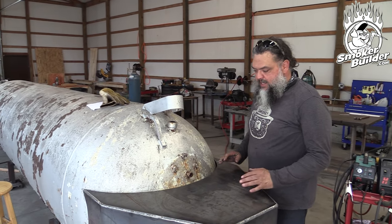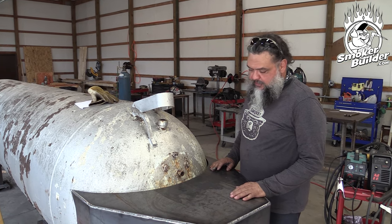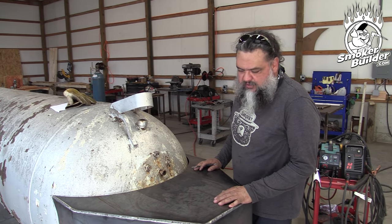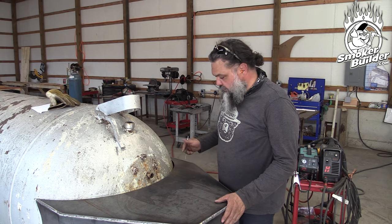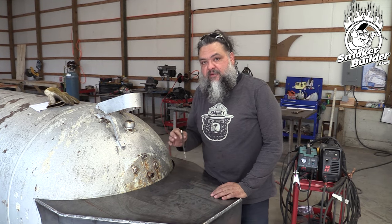All right, so we're back. We got our second cope done and now we're doing our second fitting and we're running into some issues, which is totally normal. So what we have is a gap and we don't have a consistent gap — we have an uneven gap.